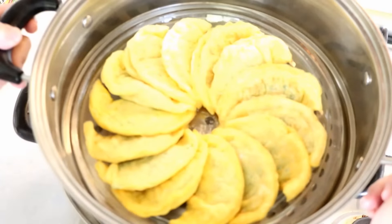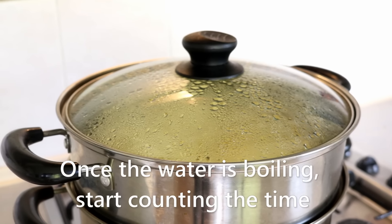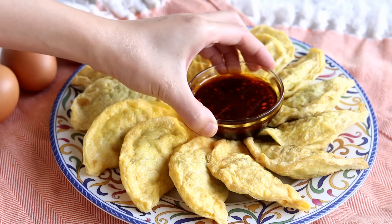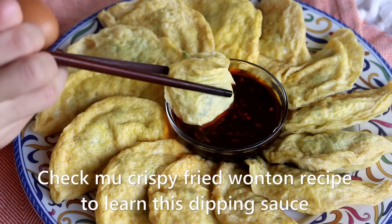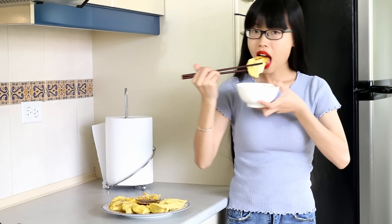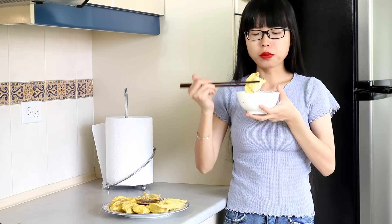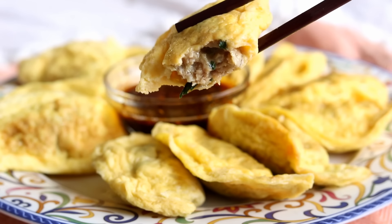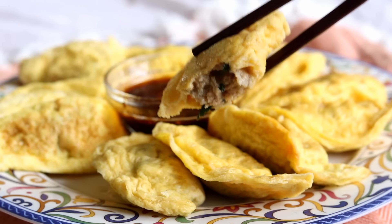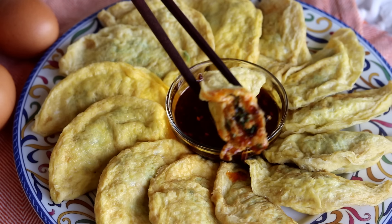Let me show you the simplest way to eat them. Just put them in a steamer. Once the water is boiling, start counting the time. Steam them for 15 minutes and serve with your favorite dipping sauce. This smells so good — very eggy. Because we steamed it, it's really tender and juicy. You can even see the juice is dripping. It tastes delicious. The egg wrapper has a spongy texture which can soak up more dipping sauce — makes a big difference in taste.